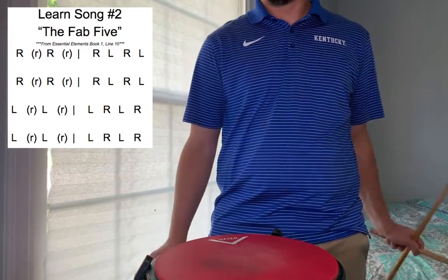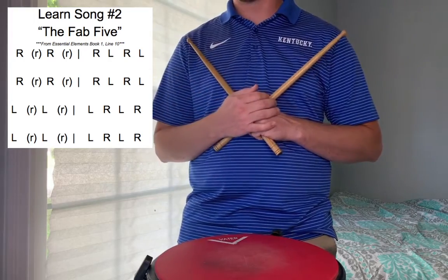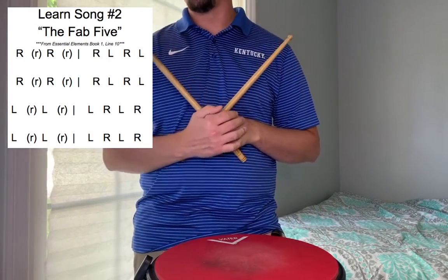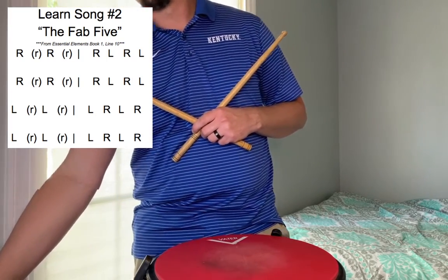I'm gonna do that one more time, and when I do it again this time, I'm not gonna say any of the cues, so you can follow along in the top left if you'd like. We're gonna go ahead and do this without talking through it.